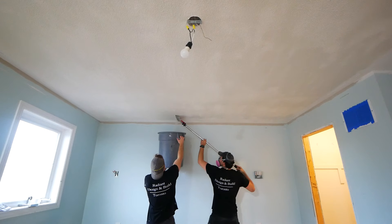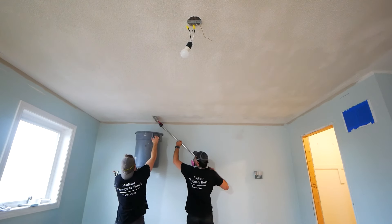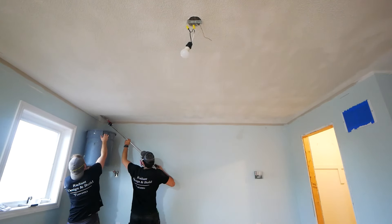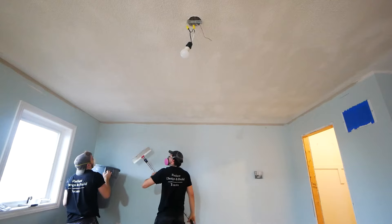If your house was built after 1980 it's unlikely to contain any asbestos, but with that being said we can't guarantee anything, so err on the side of caution.